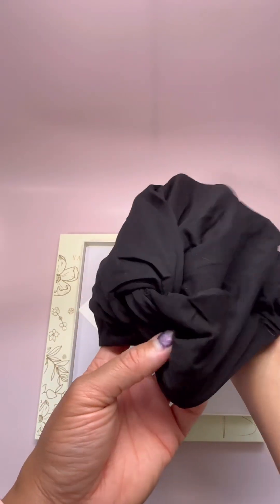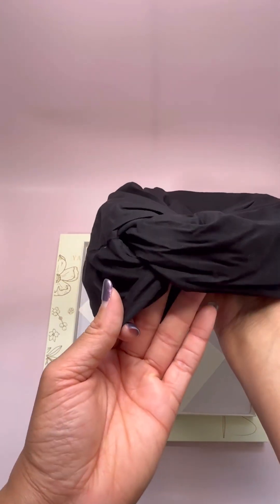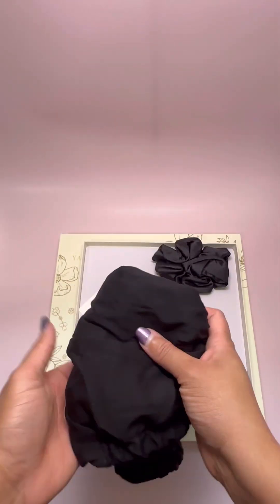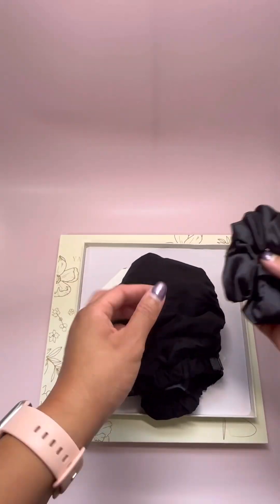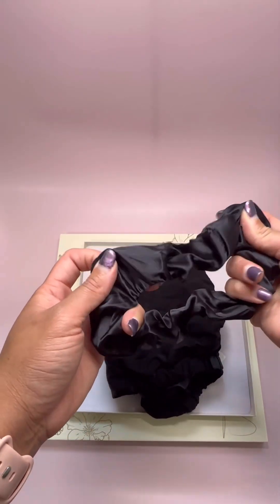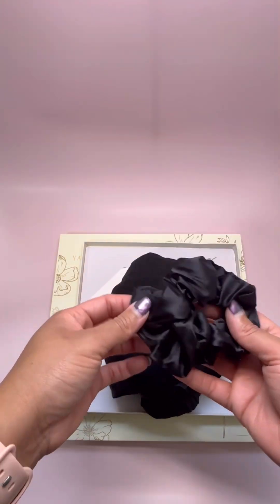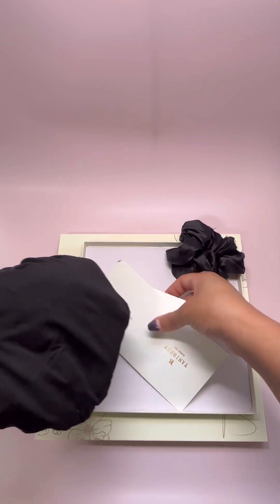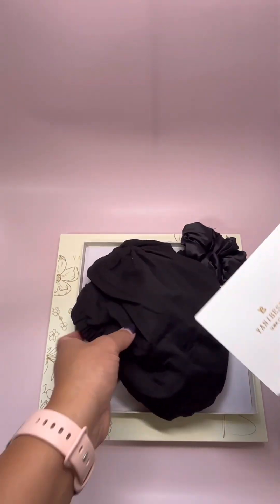Another thing that I also liked with this package is that it came with a satin scrunchie, which I don't own any — but we're not going to tell anybody about that. The satin scrunchie was included in this package, which I thought was really great, as well as a nice little thank you card and instructions on how to clean any of the products you get from them. It's included in every package.